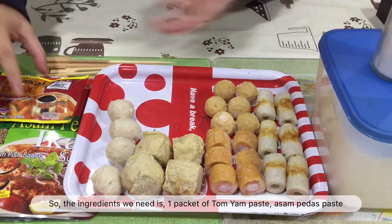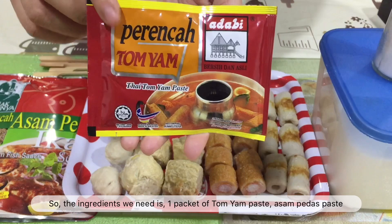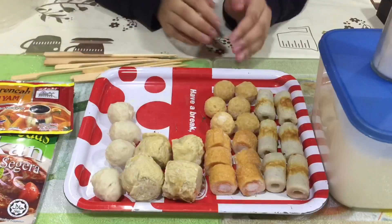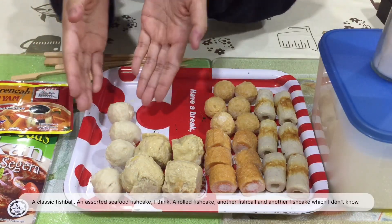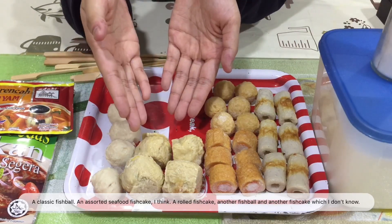So, the ingredients we need are: one packet of tomia paste, Asam Perda paste, and the main ingredients which are the fish cakes. We have many assorted fish cakes right over here. The classic fish ball, and an assorted seafood fish cake.